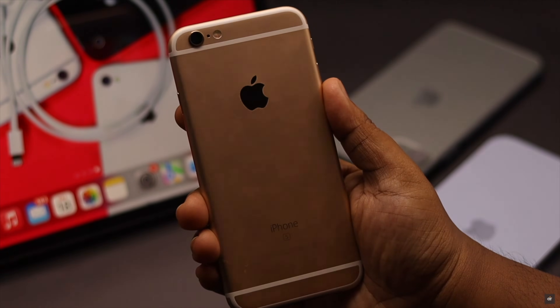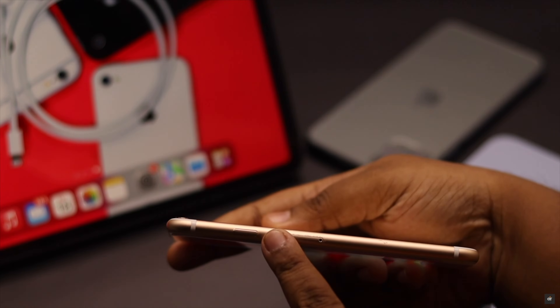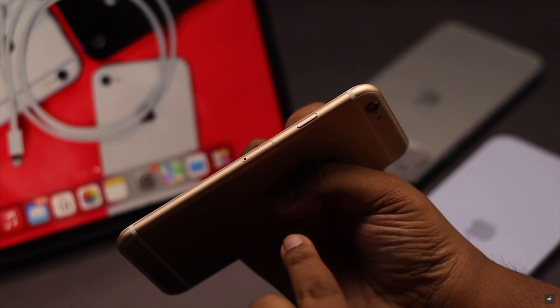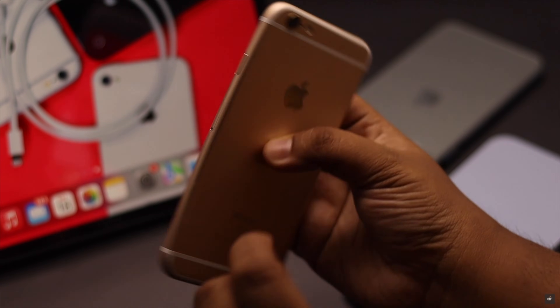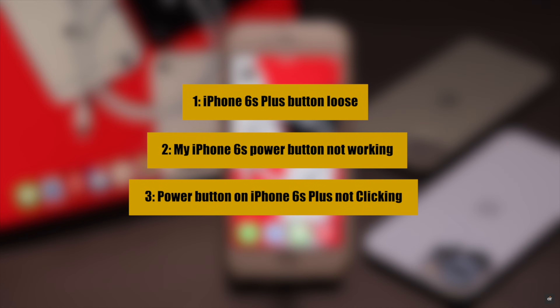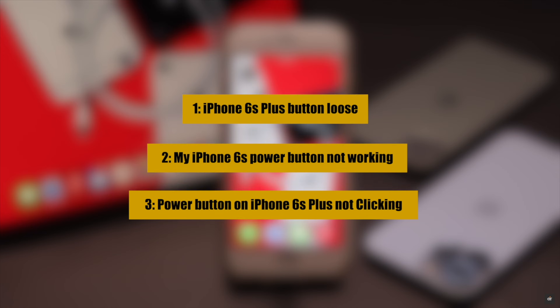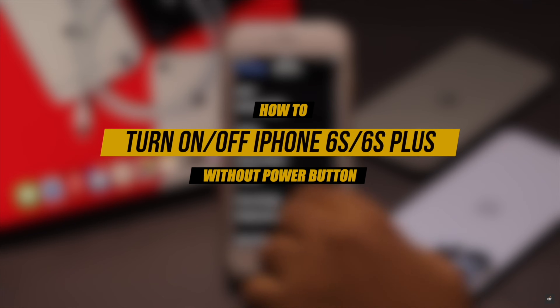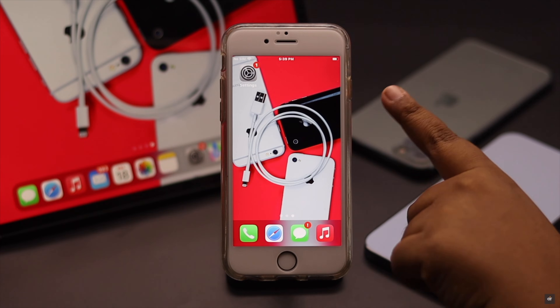iPhone 6s and 6s Plus are quite old devices and many users are having problems with the power button, such as it not working properly, getting loose, or responding very slowly. Some users are looking for a way to turn on and off iPhone 6s and 6s Plus without the power button to avoid hardware issues. Here we will show you how to do it.